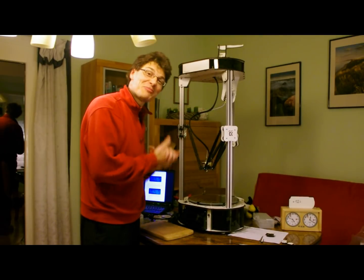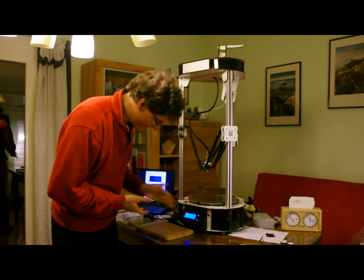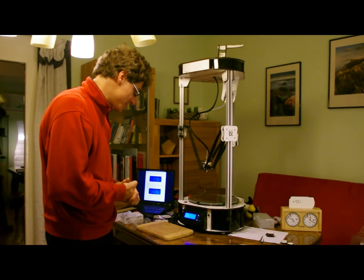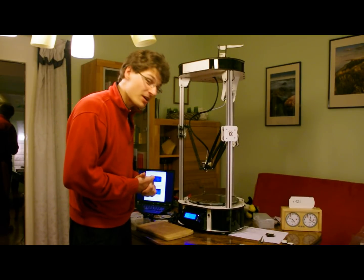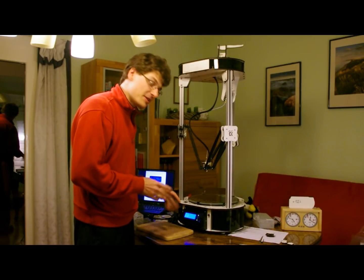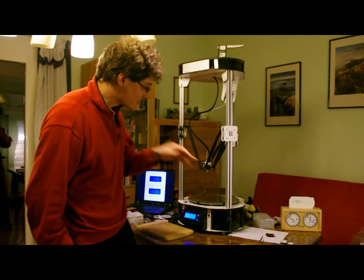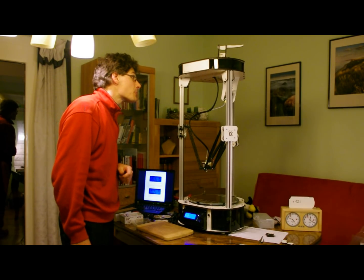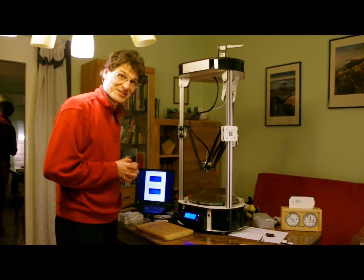So guys, the thing is complete. I can switch it on and it works — it even tells me something. In contrast to what the manual says, there is apparently some firmware installed which shows me the temperature and everything. The only thing I confused were the cables for the LCD — I switched A and B — but now it works. So it took me in total about 17 hours to get here, and I'm very curious to see how it prints.